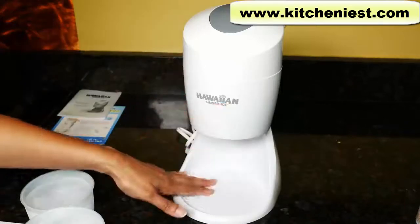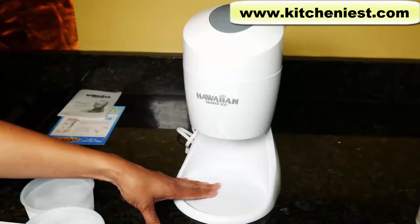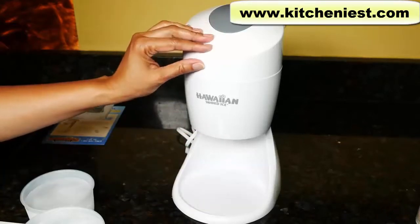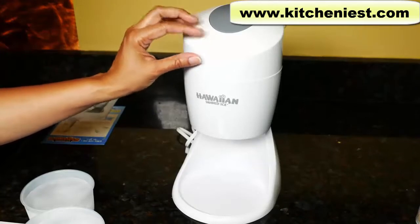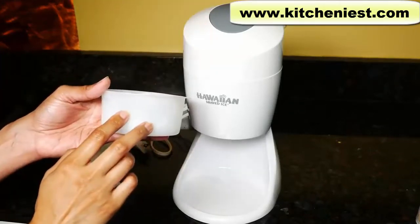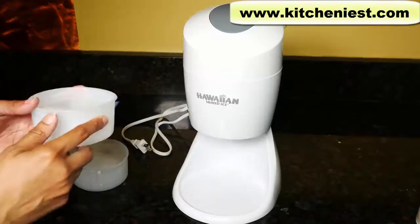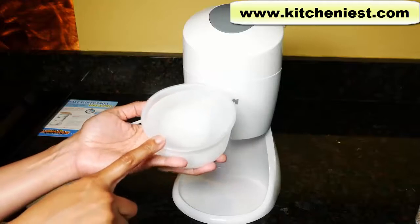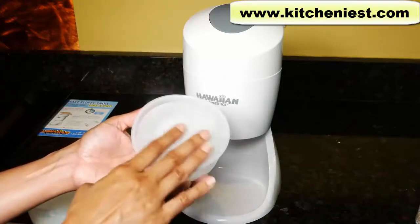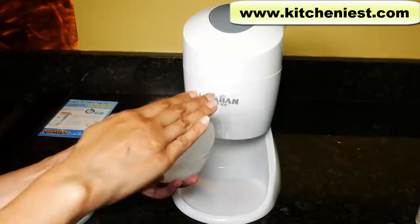To clean, the ice cup and base can be washed in warm soapy water or on the top rack of your dishwasher. Make sure you dry the parts thoroughly before using. The motor unit cannot be washed — just wipe it down with a damp cloth and dry. When you first get the unit, wash the 2 plastic cups and the ice cup with warm soapy water and dry. After the block is frozen, if it's domed or uneven, put that uneven side on the bottom and the flat side on top.